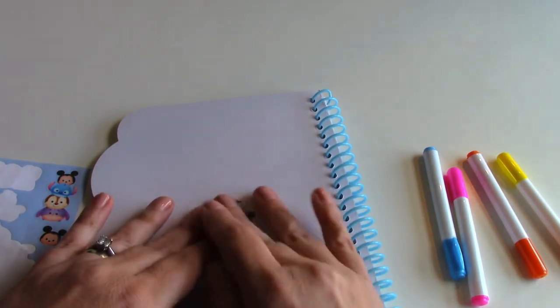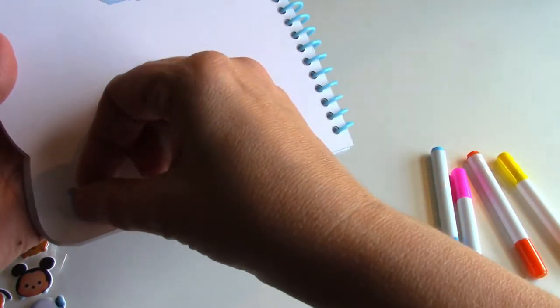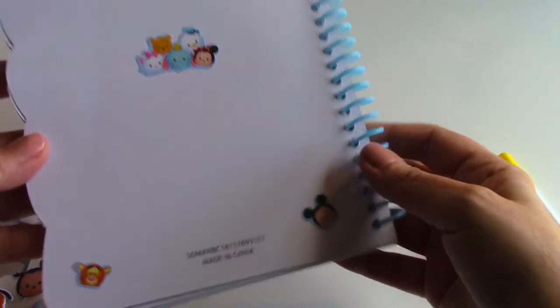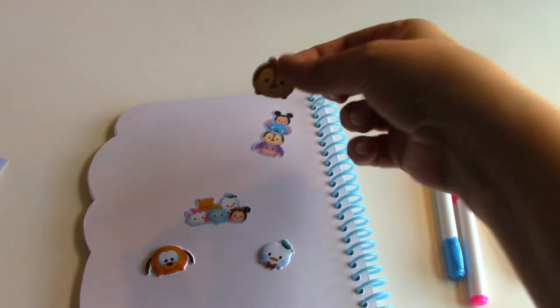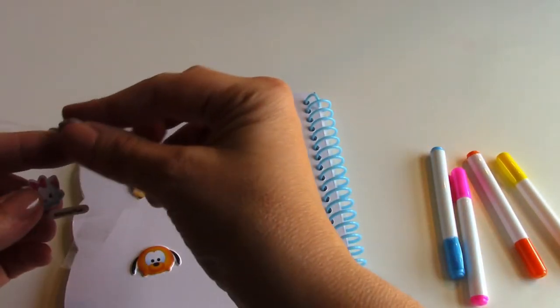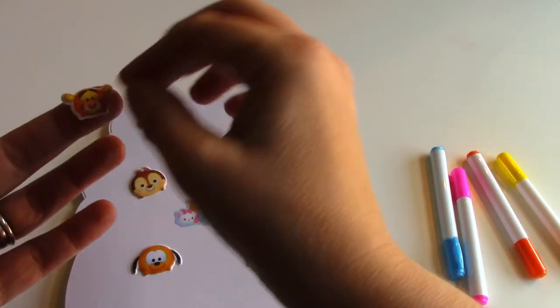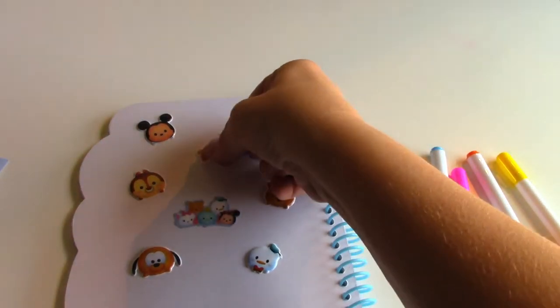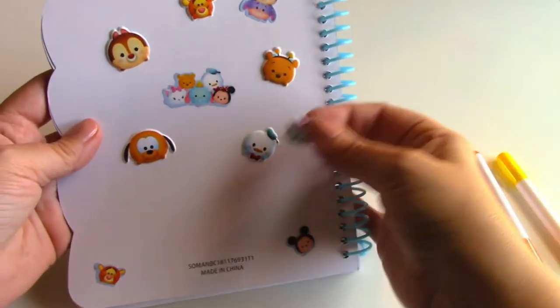We're gonna put this one in the middle, maybe this sticker up top like this. Then we can put these little stickers — this little one right there, and this one maybe right there. And then last but not least, we have Marie — we should put her right here in the middle. And Tigger goes right there too.